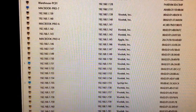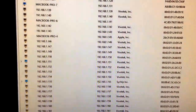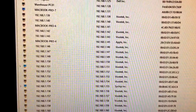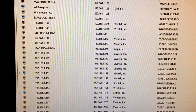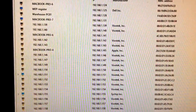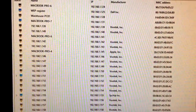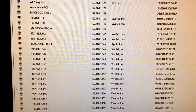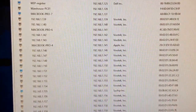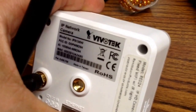Our camera shows up with the IP address 192.168.1.151. We know it's the camera because the manufacturer shows as Vivotech, and we can also match the MAC address, which is unique to every electronic device. The MAC address ends in 2880, which matches the label on the camera itself.